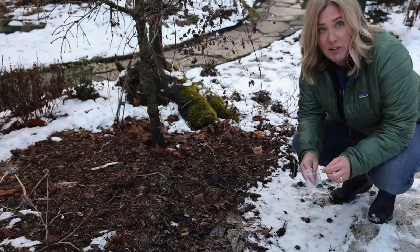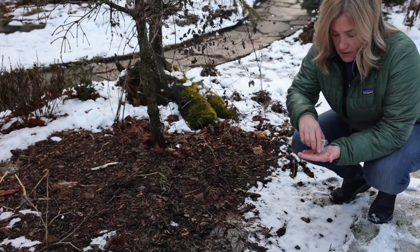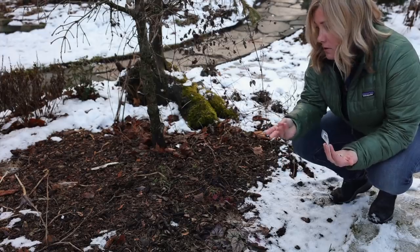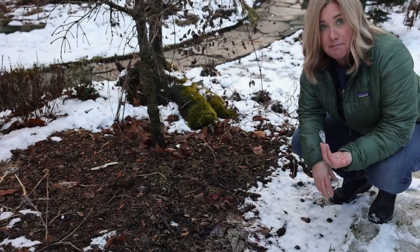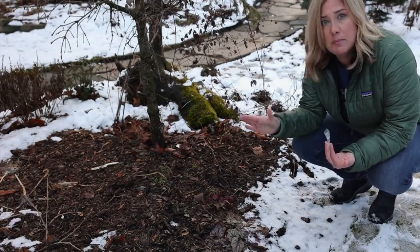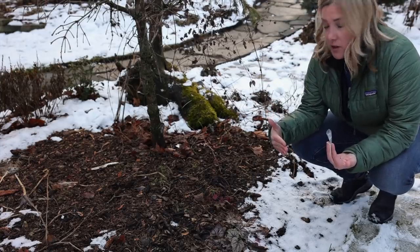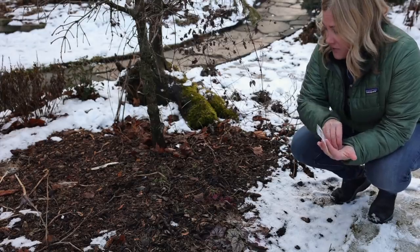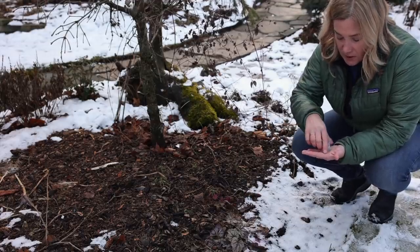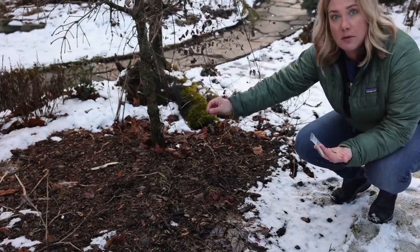I can't believe I'm even gonna bother getting down on the ground to tell you this, because this is all you have to do: take some of these seeds, watch — done, planted. That's literally all there is: throw them on top of the snow, throw them on the ground. If you have a really heavily mulched area, I think it would be beneficial to pull some of that mulch away, but otherwise literally this is a matter of taking these poppy seeds and sprinkling them around.